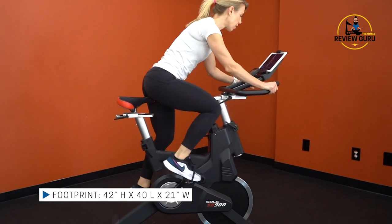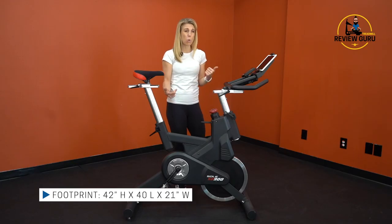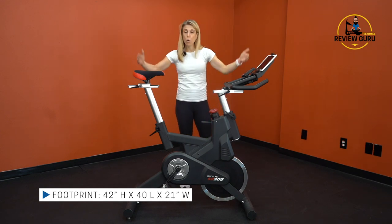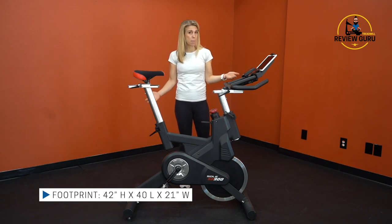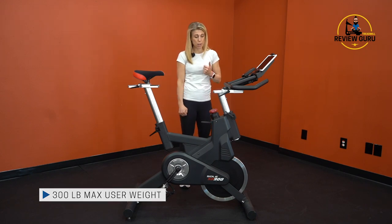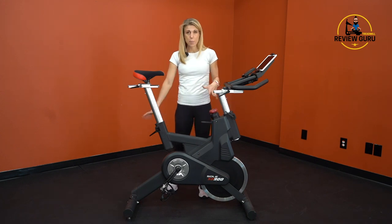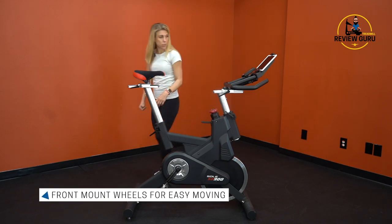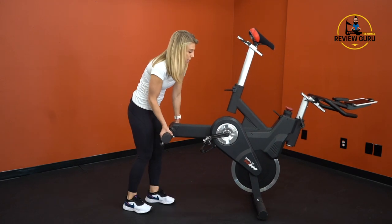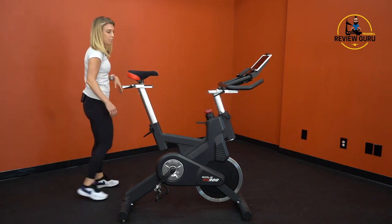The overall footprint of this bike really doesn't take up much space. It's only 21 inches wide, so very narrow — you can just tuck it in a corner out of the way. To the top of the tablet holder is 42 inches, and your total length is 40 inches. It will support up to 300 pounds of user weight, so it's a good option for most riders. It weighs about 160 pounds — a lot of that is the flywheel and the steel frame. But it does have front wheels, so you can just lift it from the back, engage those front wheels, and roll it as you need to for ease and convenience.